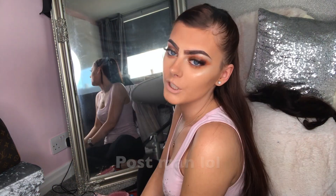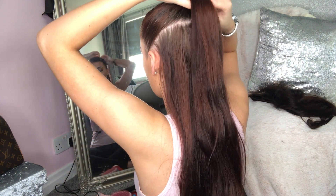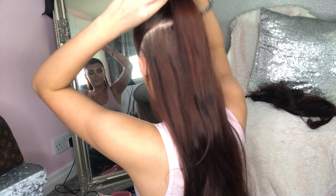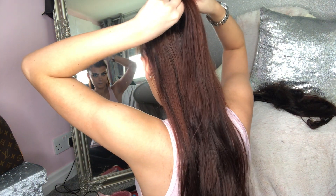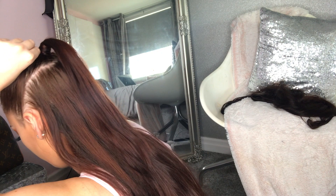Finally, you need to decide if you want to curl it or keep it straight. I'm going to keep mine straight today because I prefer the straight and sleek look, but if you want to curl it I have plenty of tutorials on how I curl my Zala hair extensions on my channel. To finish the look, I take a piece of hair from the bottom of the ponytail — a really thin strand — and simply wrap it around the ponytail to disguise the hair tie. It would be better with brown hair ties but I only have black.